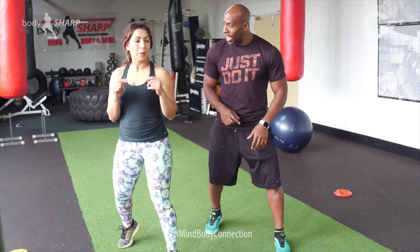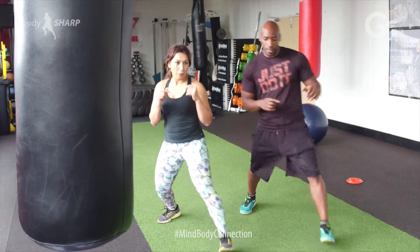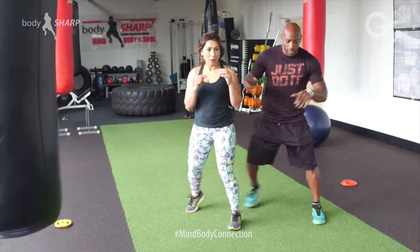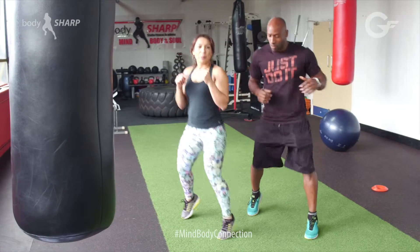Alright, you got that? Come this side. Let's go — this side, forward, back, this side. Now let's jazz it up. We're going to be on our tip-toes and just bounce.